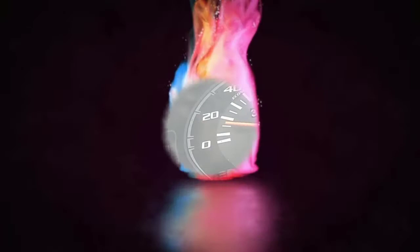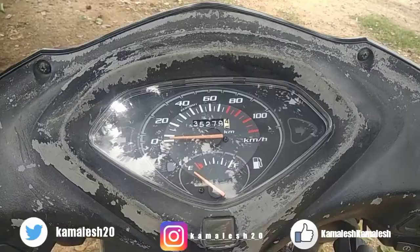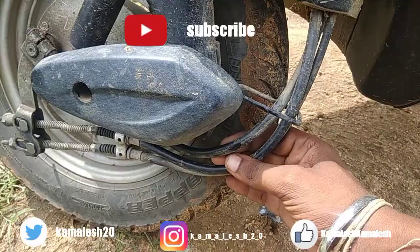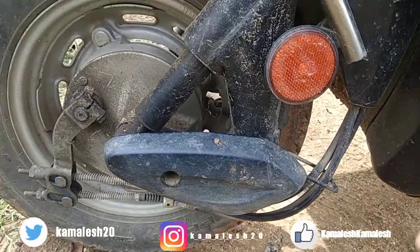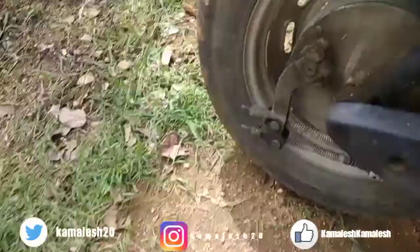There is a meter on the right speedometer. If you look at this video, there is a speedometer on the right side. That's the problem and the solution. There is a meter cable on the right side. There is an analog meter, and there is a meter that falls in an analog meter.